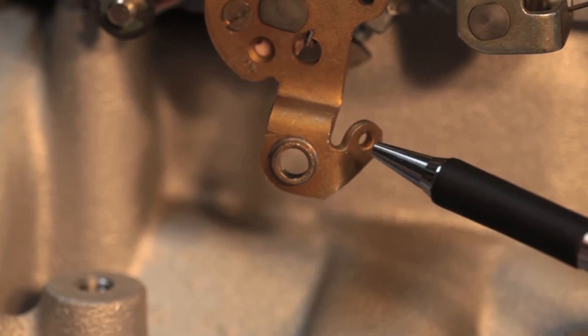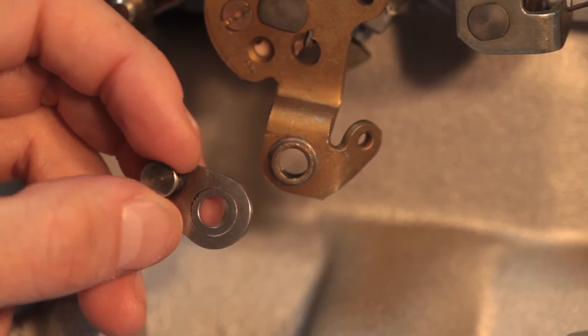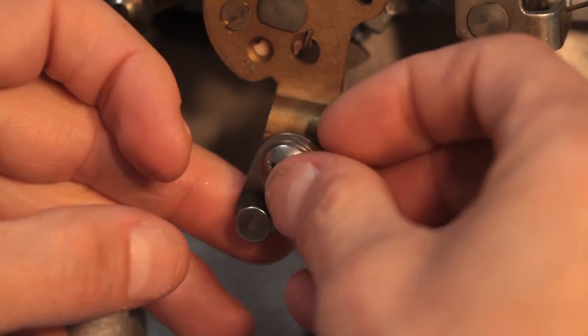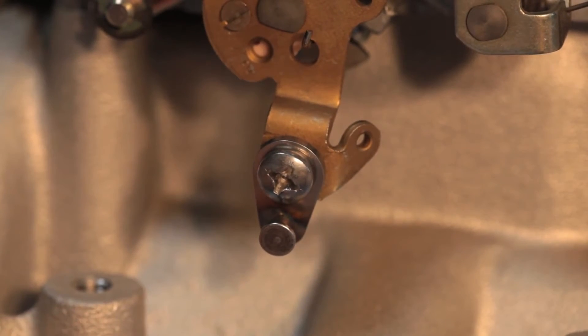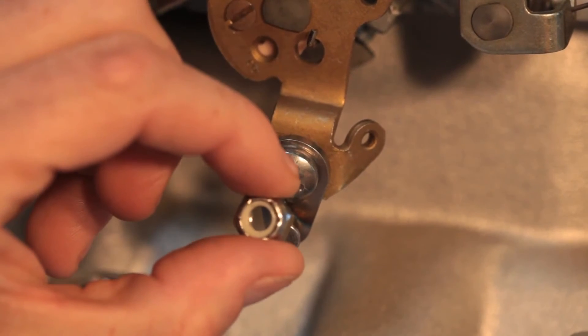The ratio arm mounts where a kickdown cable normally attaches. Start with the peg on the ratio arm facing outward. Insert the medium screw front to back. On the Rochester Quadrajet, you'll need the washer — insert it behind the linkage. On the Holley and Edelbrock, you don't need the washer. In all cases, finish with the nut. Gently snug it up, but do not tighten it all the way.